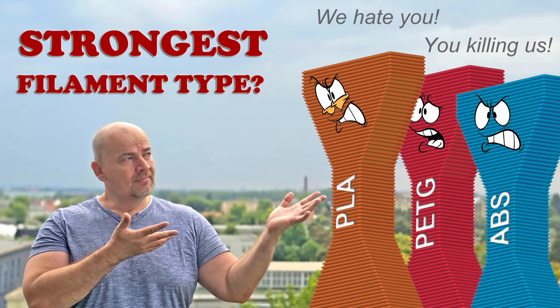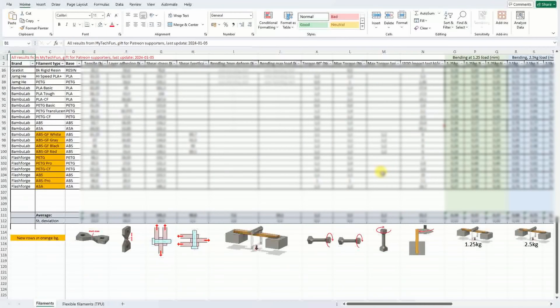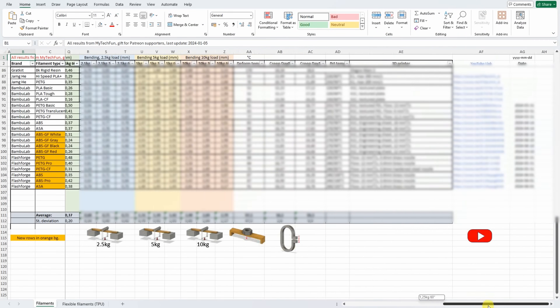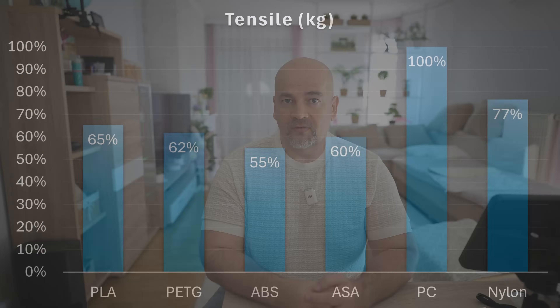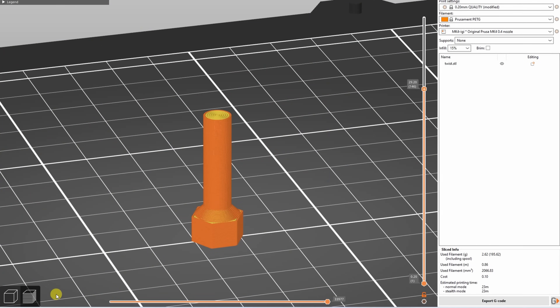A few weeks ago I did a video where I was talking about mechanical properties of different filament types. That presentation was based on a summary table from my Patreon supporters where I collect all the data from my film testings, because I always use the same testing method and the results are comparable. In that video I didn't separate fiber reinforced versus regular filaments — only filament types — and in this video I will do exactly that, to see how they perform and what their mechanical properties are.